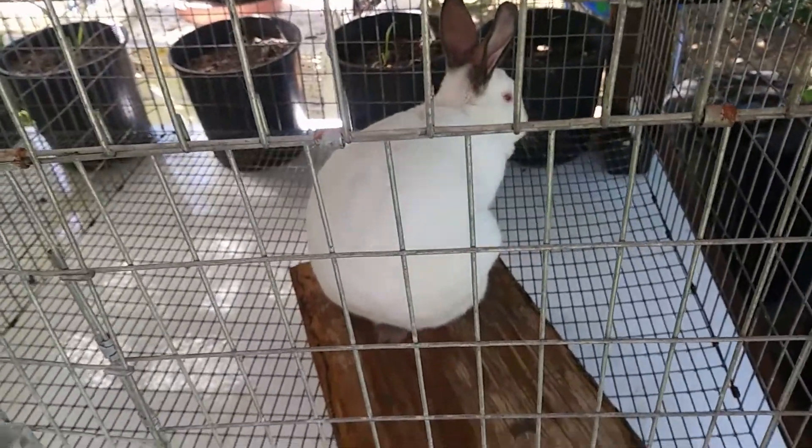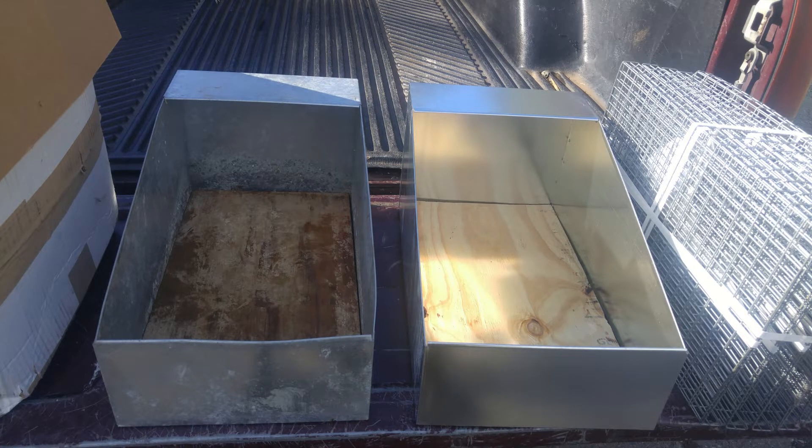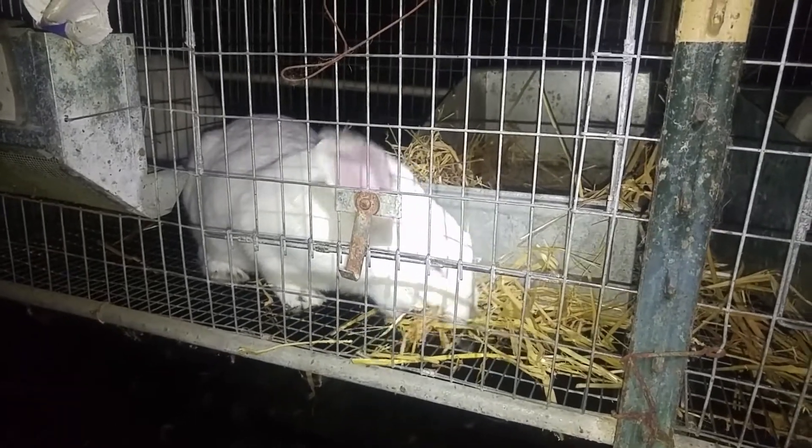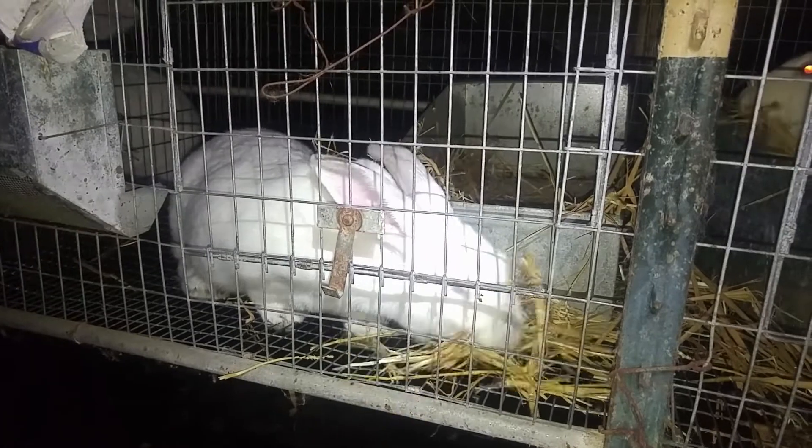Once she's back in her own cage, 28 days later you want to put in a nest box. They sell them on Amazon and there are links on my website. Put some straw in the nest box and she will make a nest out of it. She will also pull some of her hair to make the nest. Then just check it and you'll see if she has her babies. I'll usually leave the nest box in there for about a week, and if she doesn't have the babies, I'll just rebreed her again.